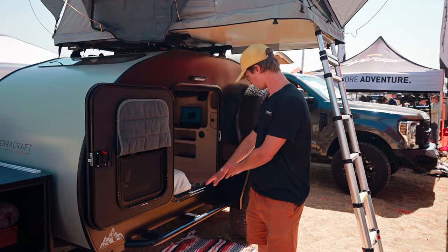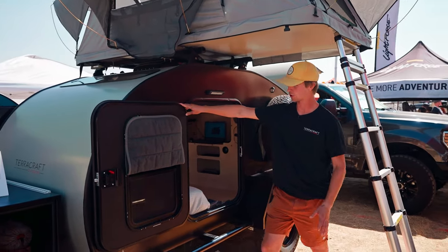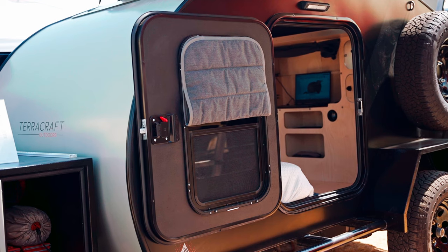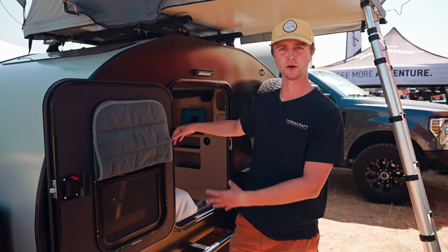We have full running lights all around the trailer. Moving up, we have our extra-wide doors — these come with insulated window covers as an option, and they also open with bug screens and can be fully open to allow airflow through the trailer.